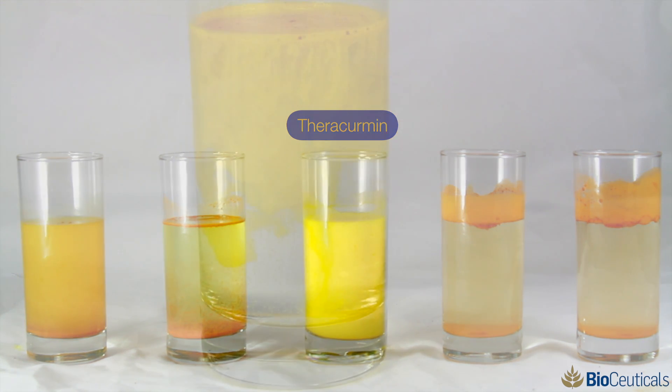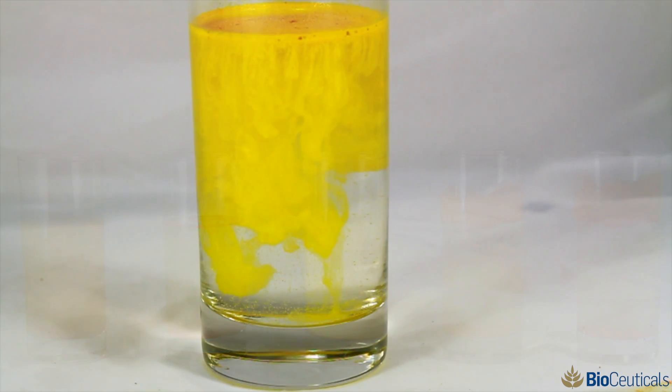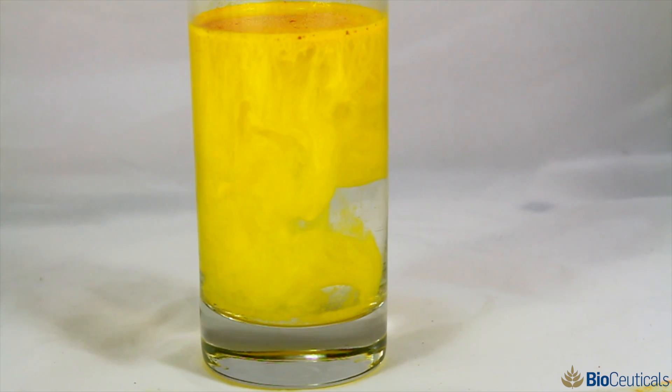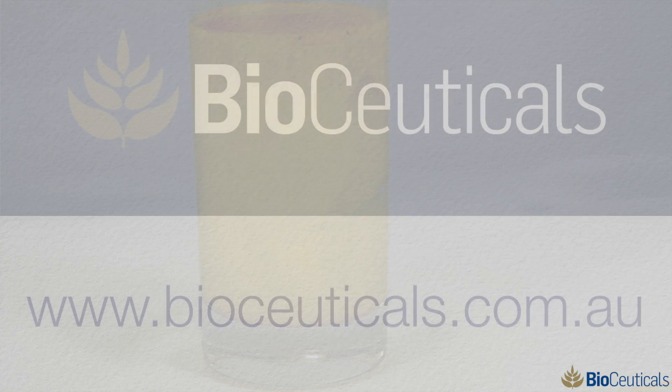Absorption of Theracurmin compared to other forms of curcumin is substantial. One capsule of 300 milligrams total — 30 milligrams of curcumin in the Theracurmin — will be equal to the absorption of about 8,000 milligrams of regular curcumin. Theracurmin is far superior to any other form of curcumin currently on the market, without question.